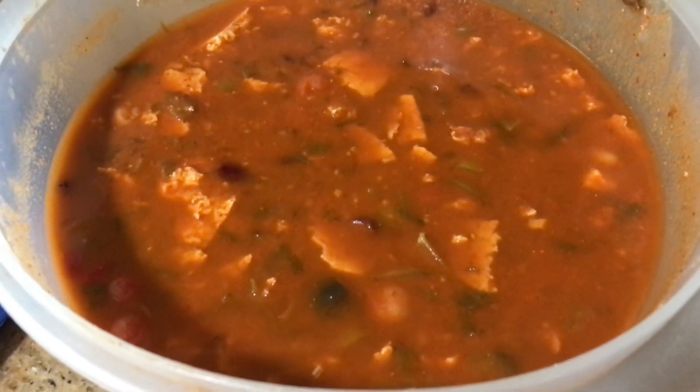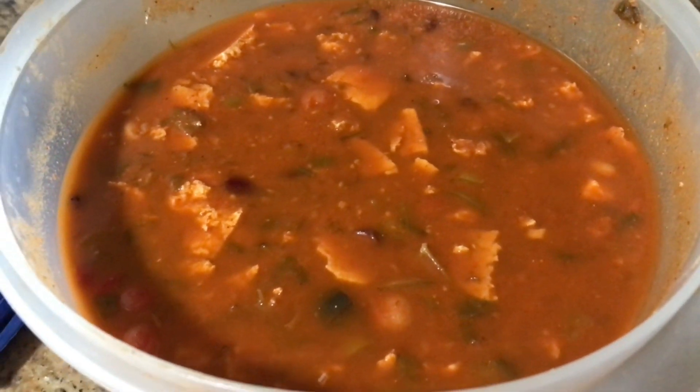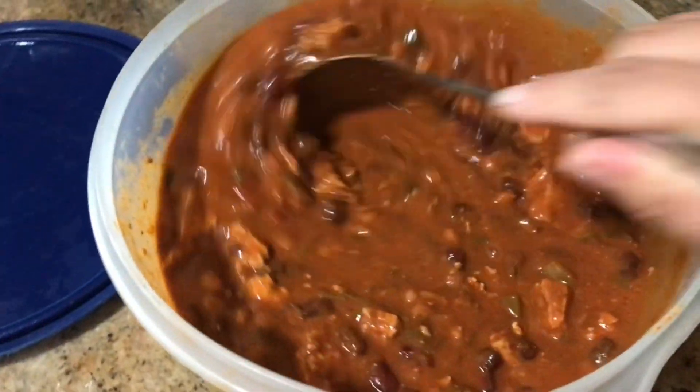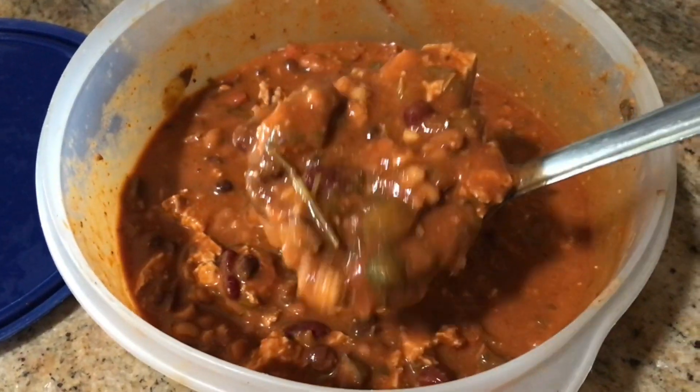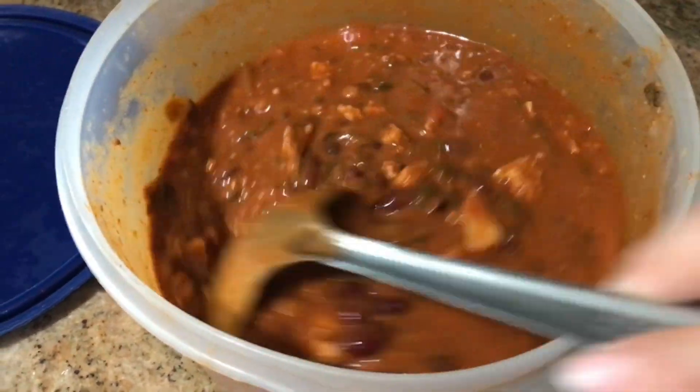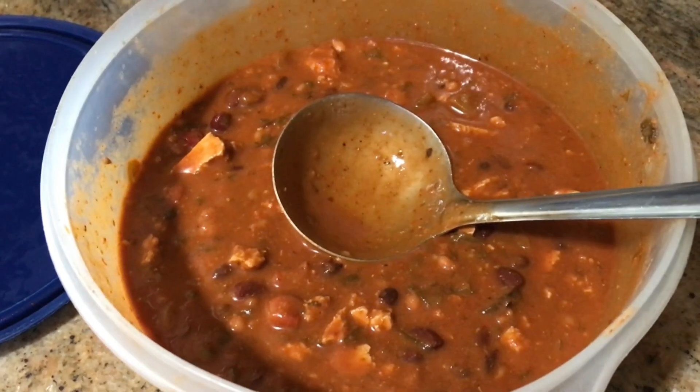This is a three bean chili from yesterday's recipe, and it's so versatile that it could also be a three bean birria, because it's essentially cooked the same way — in a nice spicy sauce and braised till it's done.